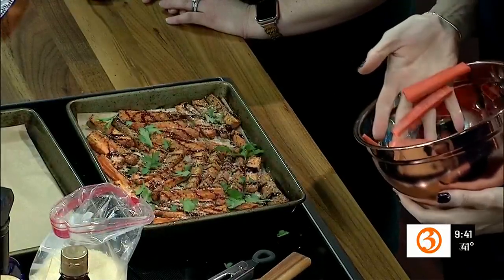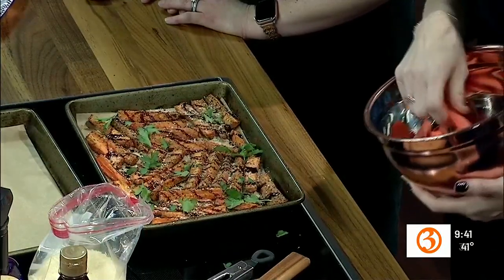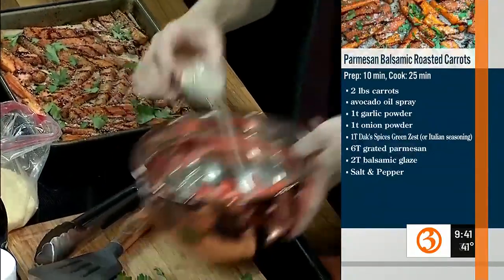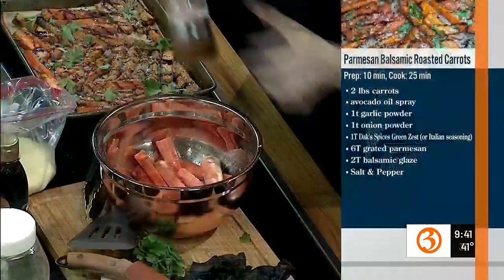I only wash them, I don't peel them. All the nutrients and all the good stuff are in the skin. So I spray the carrots with avocado oil, or whatever oil you prefer, and then you have to season them. Carrots need a lot of seasoning, unless you like plain boring carrots.